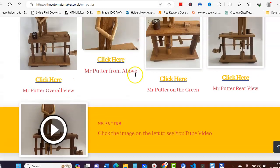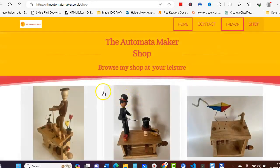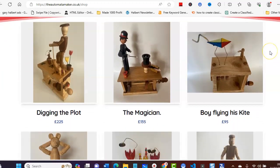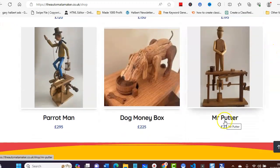Now what I'm going to do is just take you over to the shop. You can do the shop in two ways: you can either add the shop template which you can find in the gallery, or you can add a shop to a page. This is what he's done — he's added this shop to this page here.